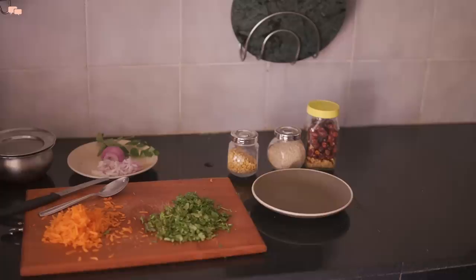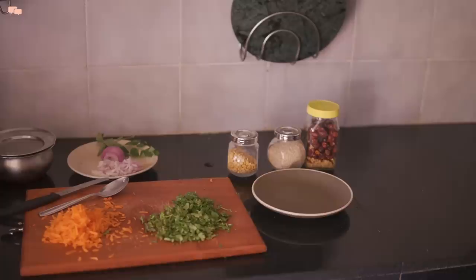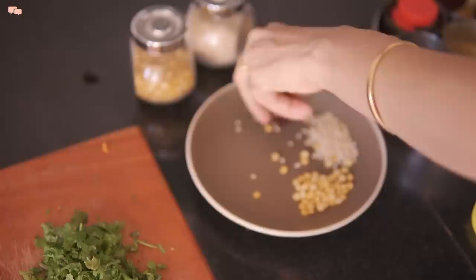Millets are done, but I'll cover them for another 10 minutes so that they fluff up well. In the meantime, I'll do the tempering preparation. To add protein, I'll crush some peanuts and keep them aside.